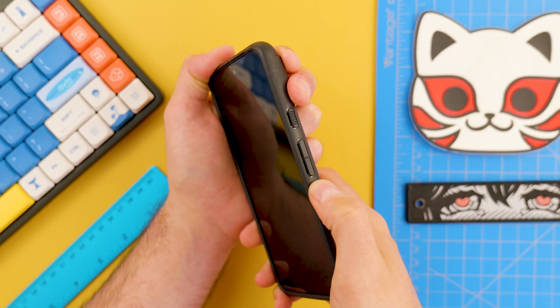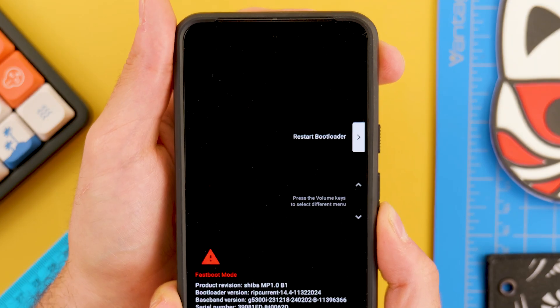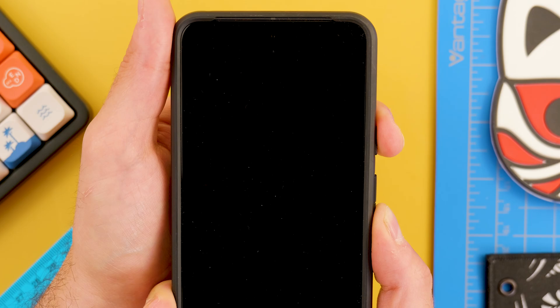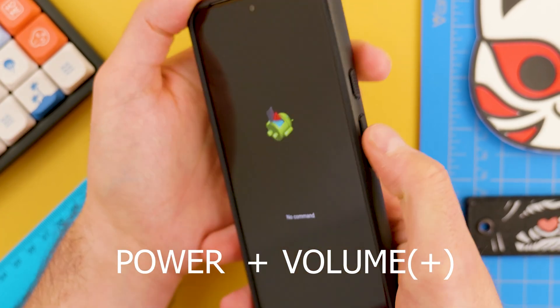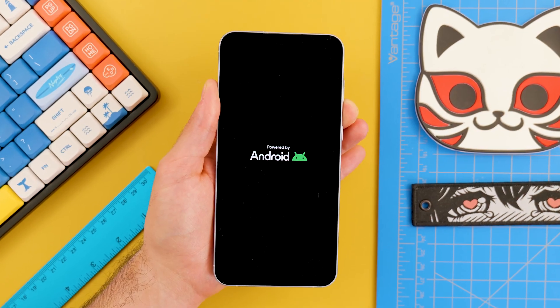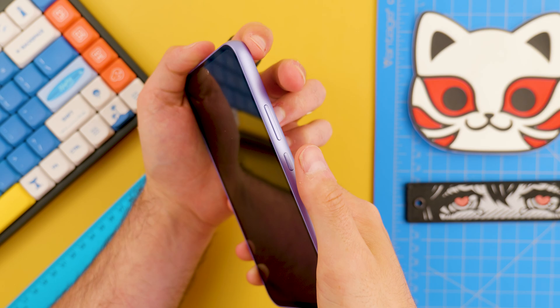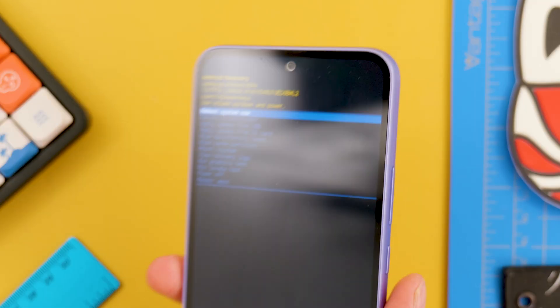After this, the next step is to enter into recovery mode. With the phone turned off, we press power and volume down. In the case of the Pixel, I need to navigate to recovery mode, and if you see this Android, simply press power plus volume up and then you will see the menu. However on a Samsung, if I do just this, it turns on in safe mode. So we press power and volume up and we will enter recovery mode directly. Every manufacturer has a different mode, so if power and volume down doesn't work, just try volume up.